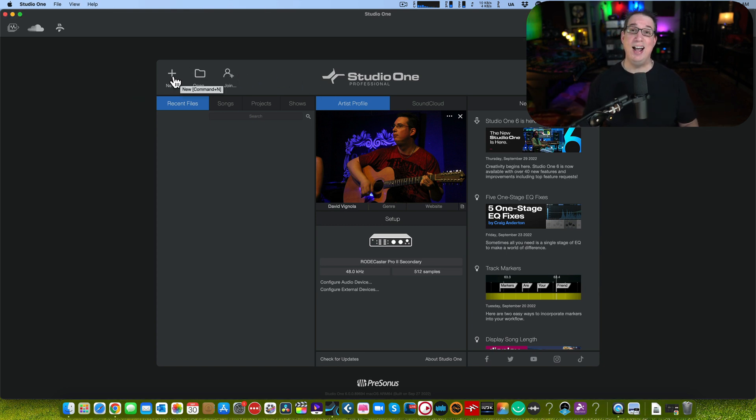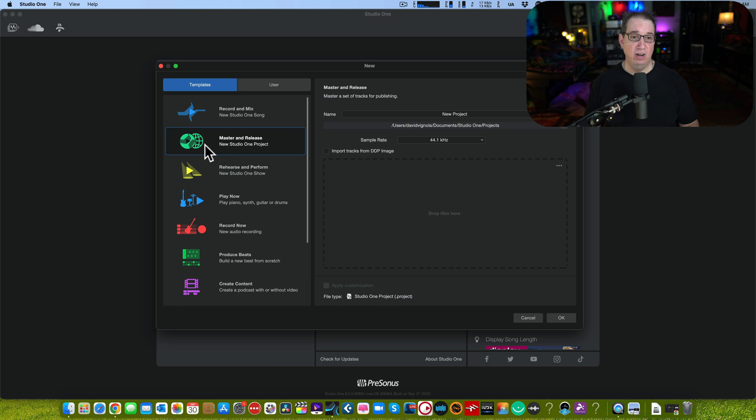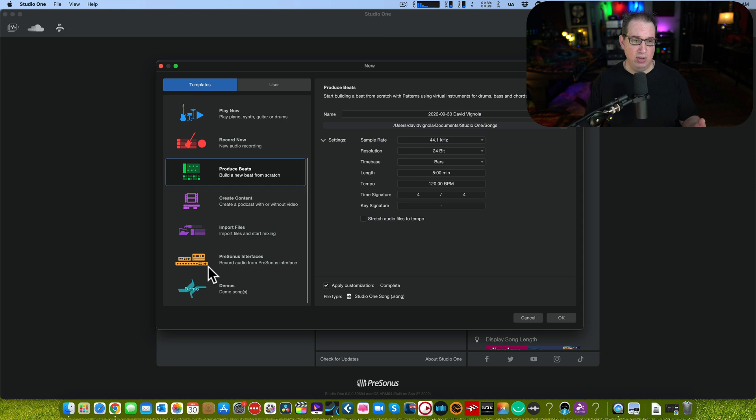If you want to create a new song, come to the top left corner and click the New button. You get a new song dialogue box and they've done a much better job reorganizing and laying out the templates. At the top: Record and Mix a New Song — basically an empty song template. But there's also Master and Release a New Song out of the Project page, Rehearse and Perform using the new Show page, Play Now, Record Now, Produce Beats, and demo songs.